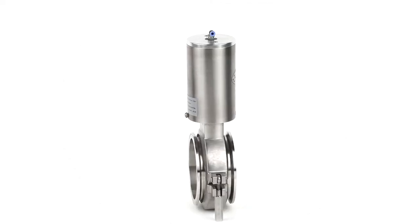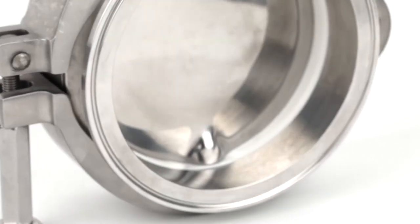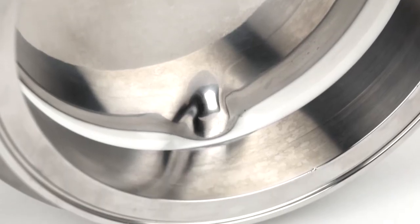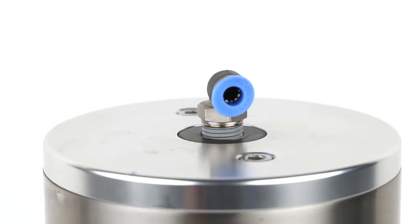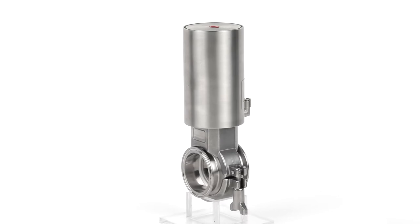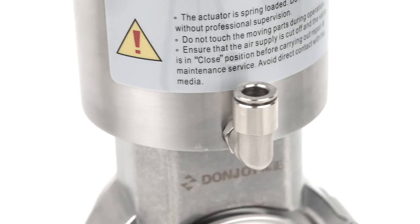Powder butterfly valve is one type of sanitary butterfly valve, which is specially for transporting powder. It could be used in vacuum situations, with the advantage of ultra-small torque, long working life, and simple disassembly, which could be disassembled by external clamp.